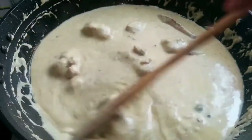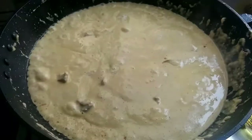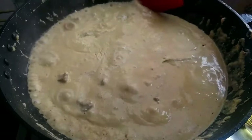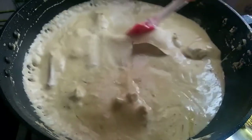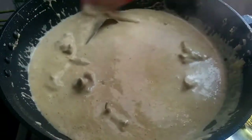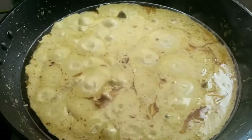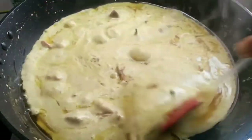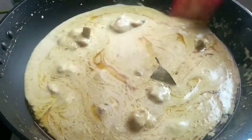You can adjust this recipe for 750 grams of chicken as well. Cook for 10 to 15 minutes — we have already fried the chicken, so it won't take long. After 10 minutes, check the chicken. You can see the oil has risen to the top of the gravy, which means the chicken is cooked through.